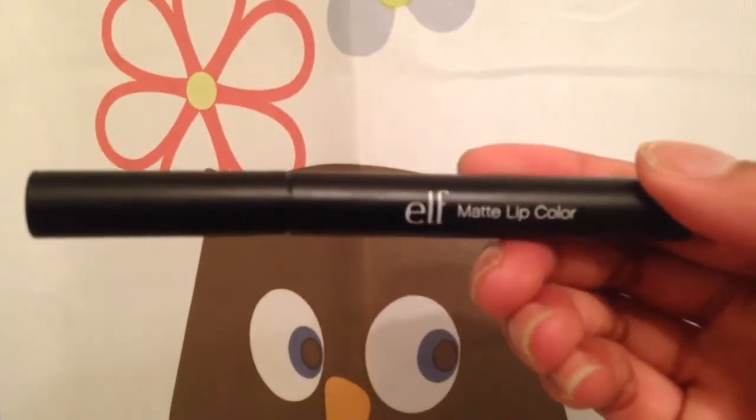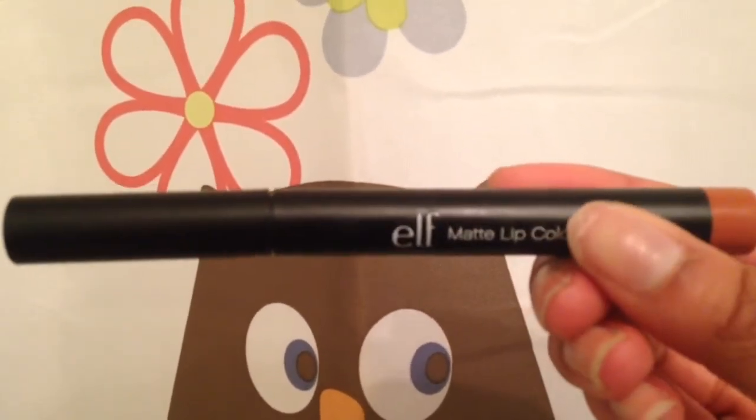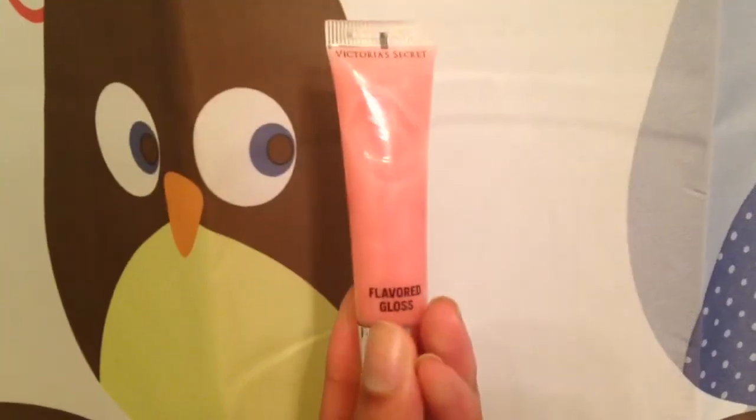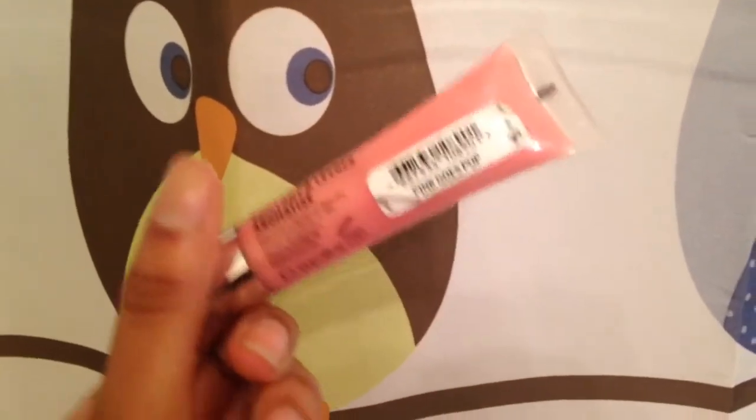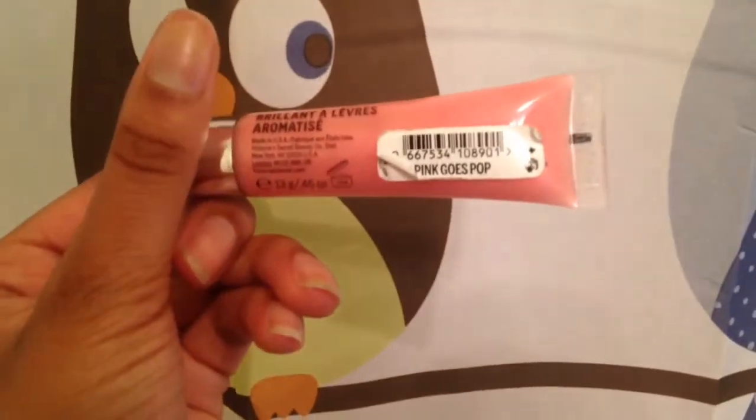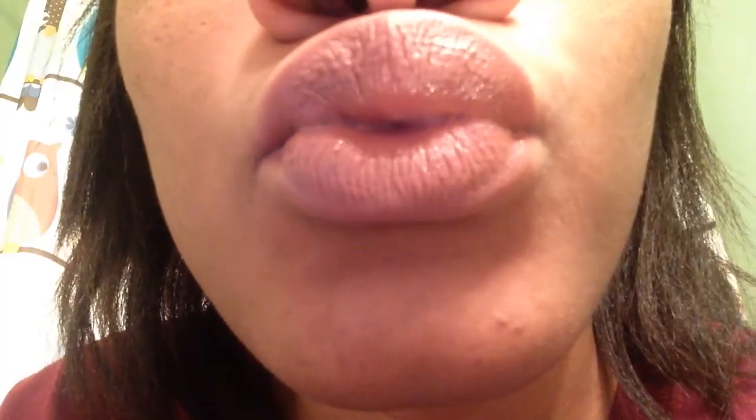For the lips, I'm just applying this e.l.f. matte lip color. And to finish off the lips, I'm going to put this Victoria's Secret flavored gloss on — this is the pink goes pop. And that's all for the lips.